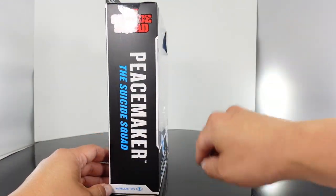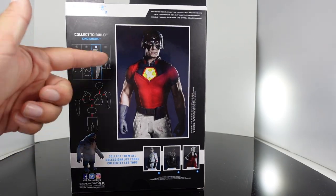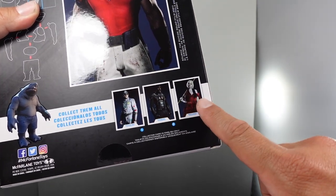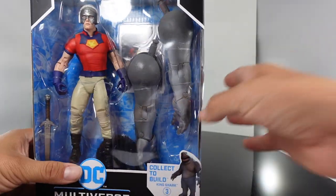The packaging — you got the Suicide Squad on the side. On the back, that's the card you're going to get, and it also shows the instructions on how to build King Shark. Right here we have the other figures from the series. Like I said, I'll review Harley Quinn next. I've already reviewed Bloodsport and Polka Dot Man, so watch those on my channel.